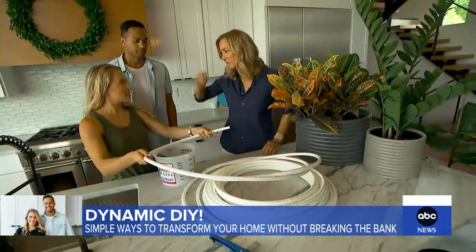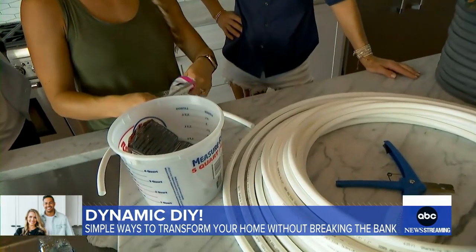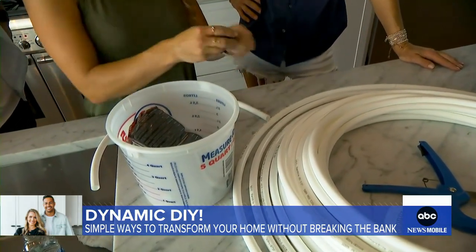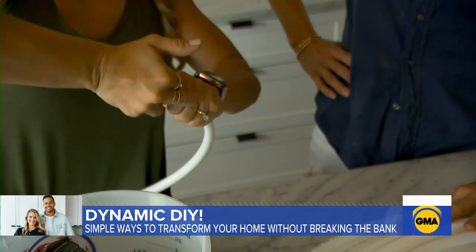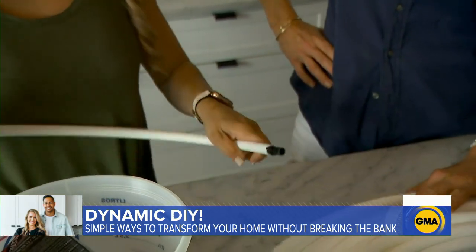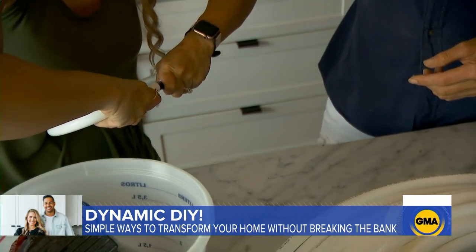Just $20 worth of pipe fittings will give you enough material for four planters. Let this set in the sun — it's going to help it be more pliable. Then just take your fitting, put it in one end, push it in, and bend your other side to it. By the way, you don't need to work out when you make any of these projects.